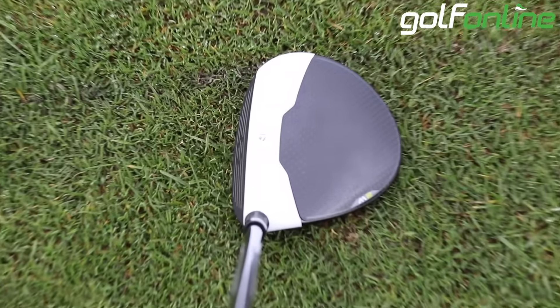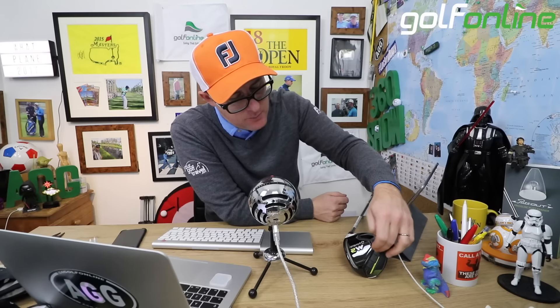Hello, Mark Cotsdall here with Golf Online, talking today about the TaylorMade M2 Fairway Woods. Now, what are you getting in the Fairway Woods from the M2 in TaylorMade?